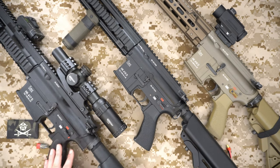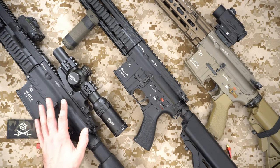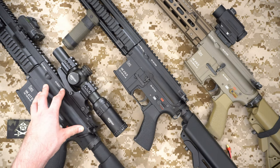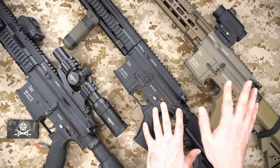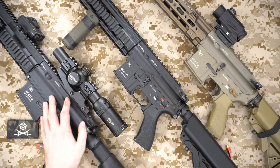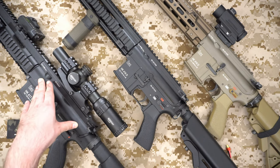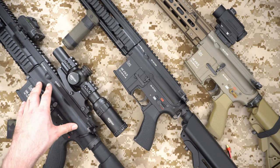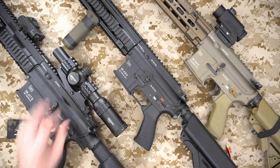And then this one here — my Tokyo Marui HK417 — is basically the latest gun to have the MOSFET fitted. Literally this has only had it done for just a little bit over a week at the time of filming, and I've used it in one milsim since it was fitted. This is a DMR, so both the 416s are assault rifles set up in slightly different ways. The HK417 has enhanced power and precision internals for long-range use, and we've had the MOSFET installed to act as the semi-auto lock as well as provide extra capability.